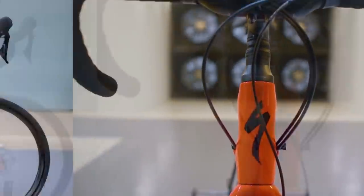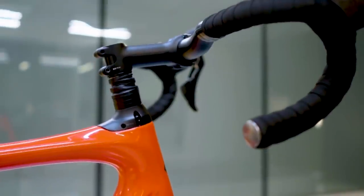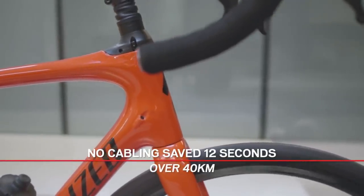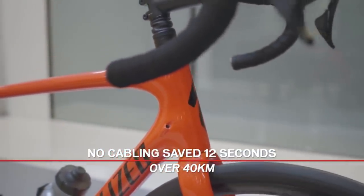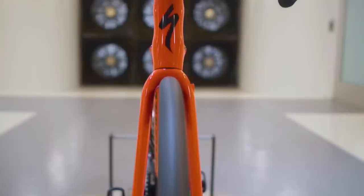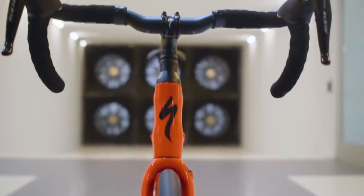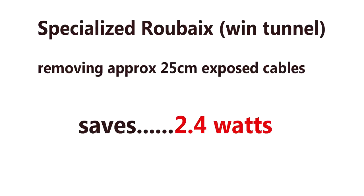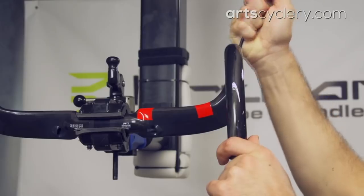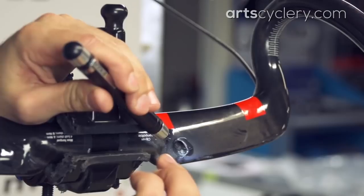With the wind tunnel operating at 45 km/h, they estimated a saving of about 12 seconds over 40 kilometers. Using an algorithm at Fast Fitness Tips that accounts for air pressure, rolling resistance, and CdA, we can convert this: 12 seconds saved over 40 km at 45 km/h means time drops from 53 minutes 20 seconds to 53 minutes 8 seconds, a speed increase from 45.0 to 45.169 km/h. The watt saving works out to 2.4 watts — that's what Specialized's wind tunnel test shows for stripping out the Roubaix cables.